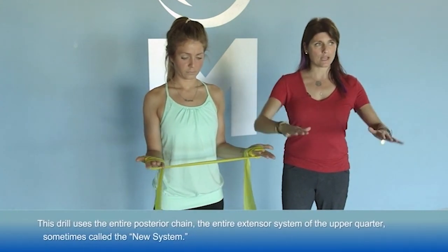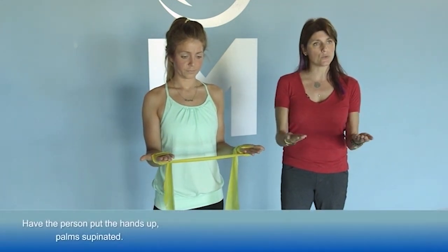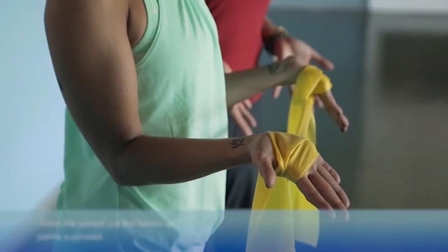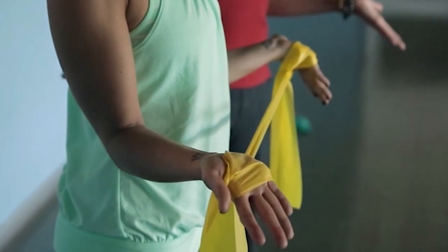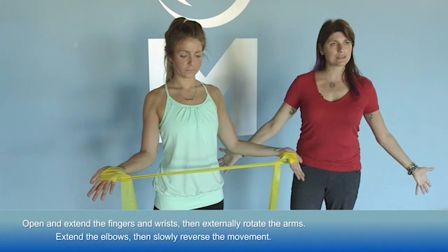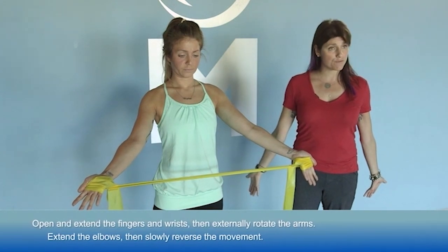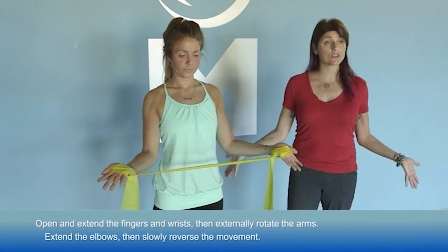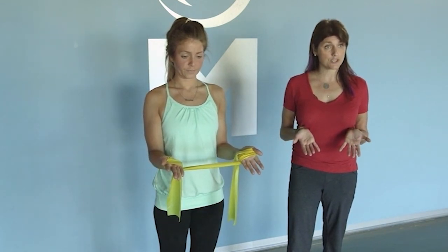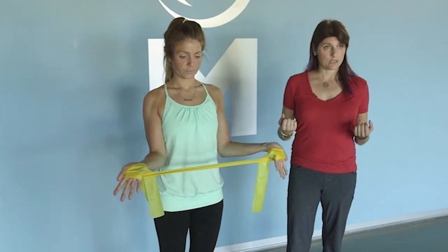The first part of the exercise: hands are up, palms supinated. She opens and extends her fingers and wrist. Once those are extended, she externally rotates her arms. Once that happens, she extends her elbows. Then she reverses the exercise as slowly as possible — bending her elbows, allowing slow controlled internal rotation, which is really eccentric external rotation — and then releases her hands.